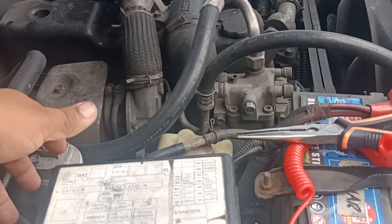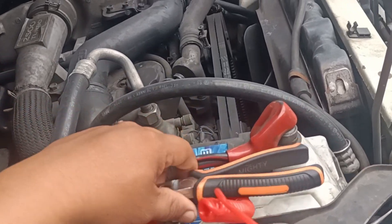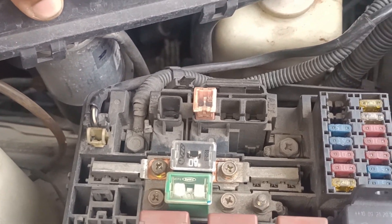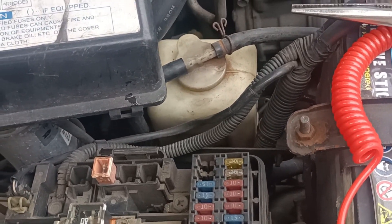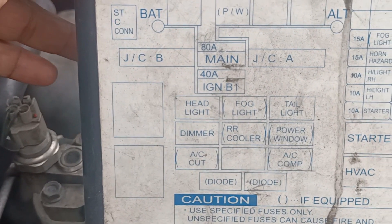This car is a 2003 model Isuzu Crosswind. What I am showing you is the fuse box label diagram that would tell the location of certain fuses and relays. Since this Isuzu car model is old, most of its released units have a faded fuse box lid cover diagram, so I thought about showing this video to help those owners.